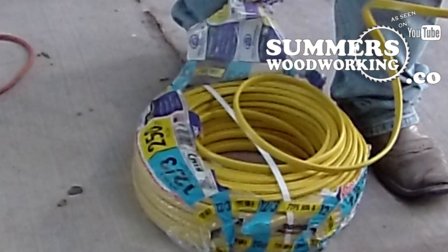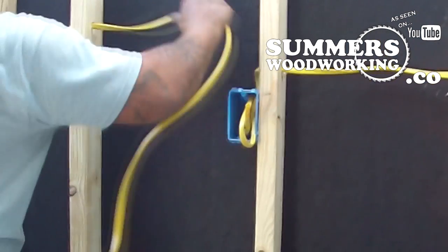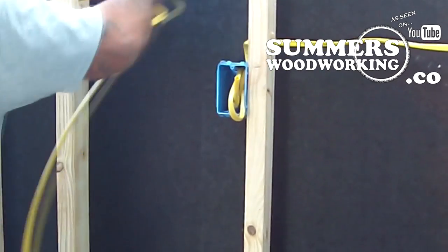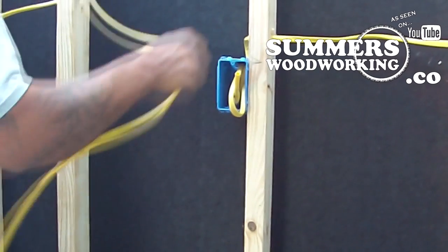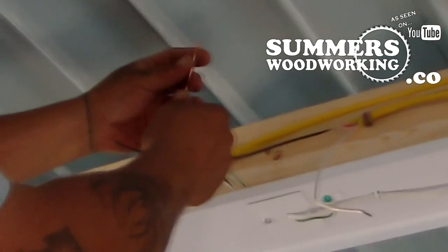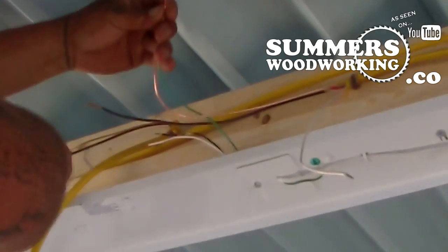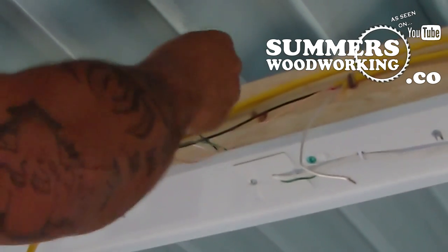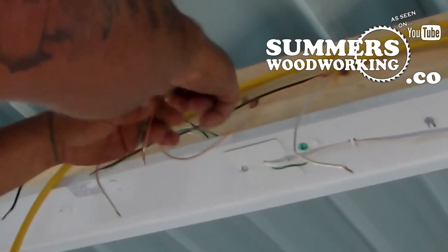This is the wiring that we are going to be installing. We are installing four-foot fluorescent fixtures with 65K daylight bulbs.